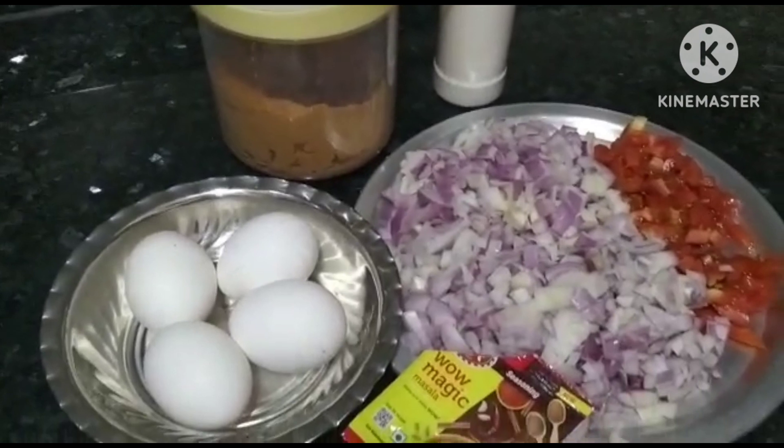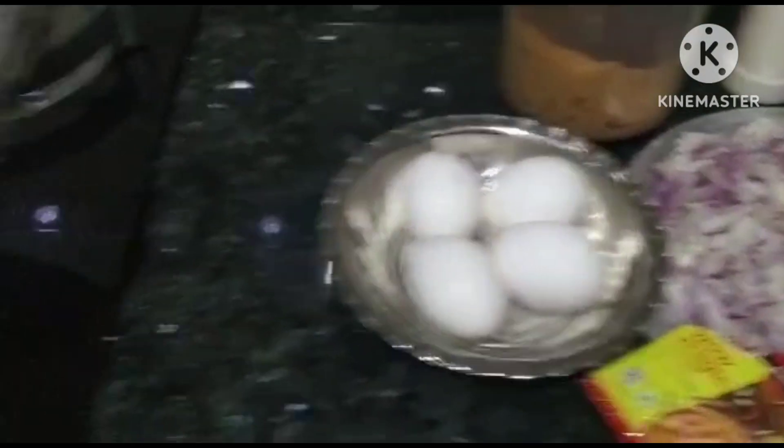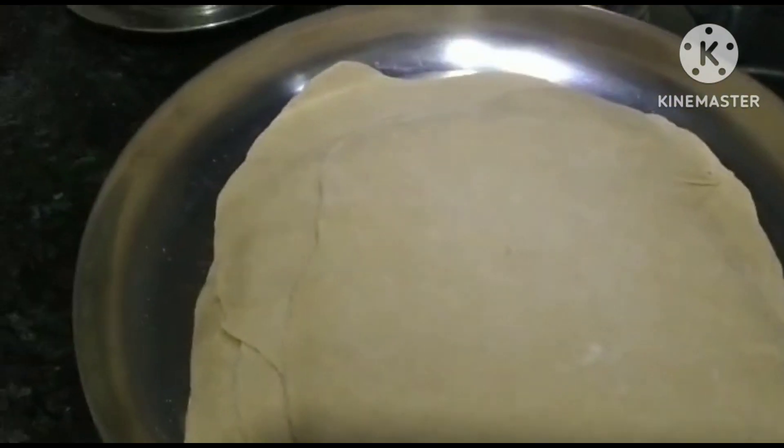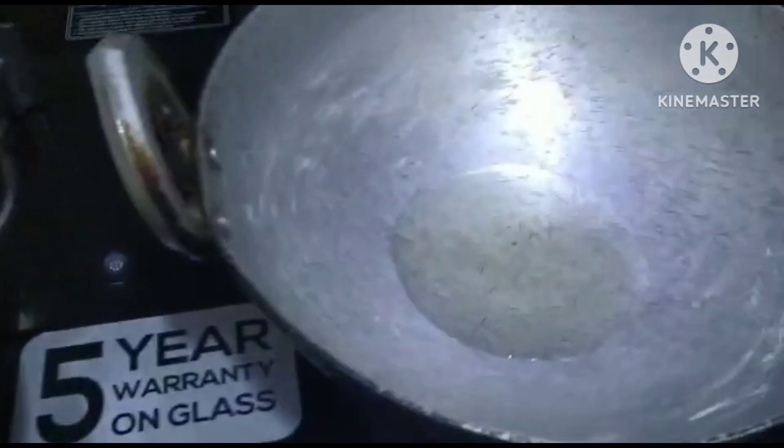We will use the salt and salt. This is a lot of chapati. We have got a lot of chapati and lettuce. We will put it in the base. We will put it in the hand.